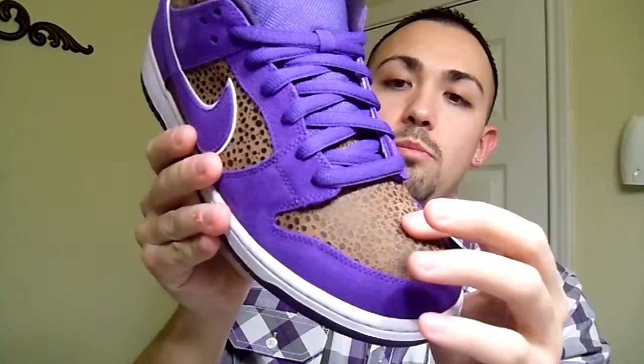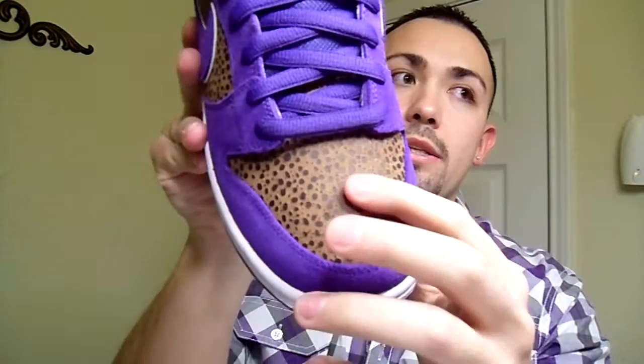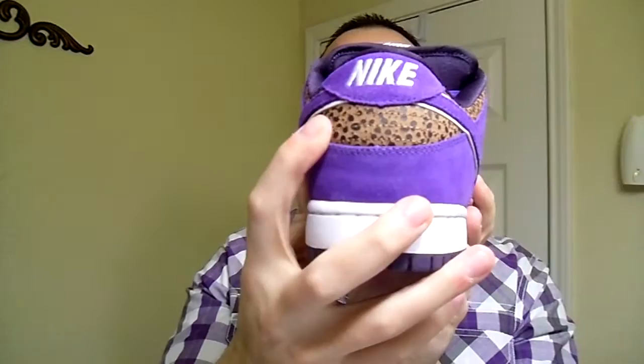Then you have the Safari print which is brown — like a light brown and dark brown. I don't know what kind of material it is, but it's a Safari print on the toe box and the side panel, and then it's accented on the back and around the back heel tab right here. All in all, very, very sick shoe.